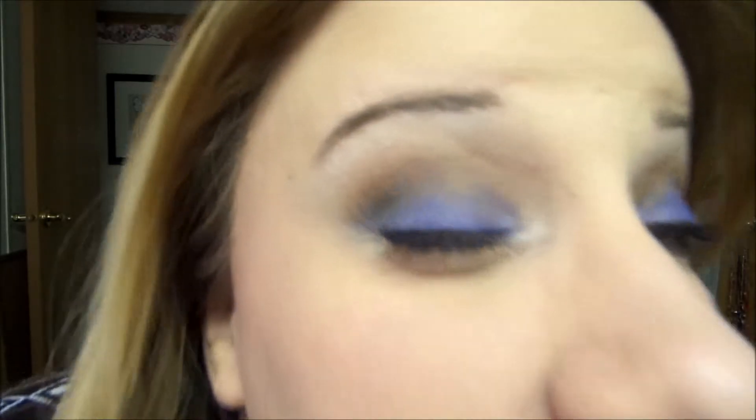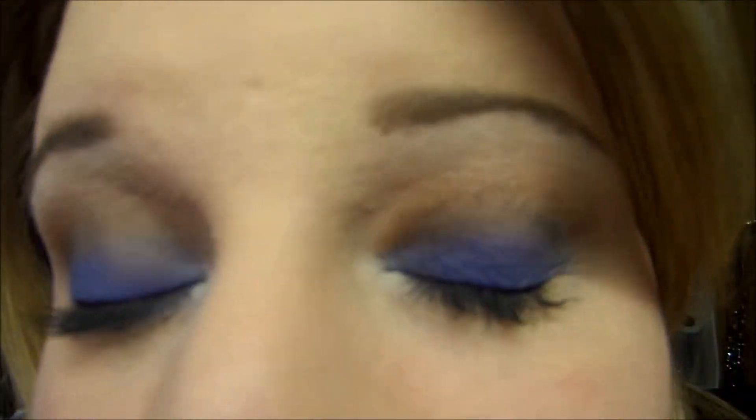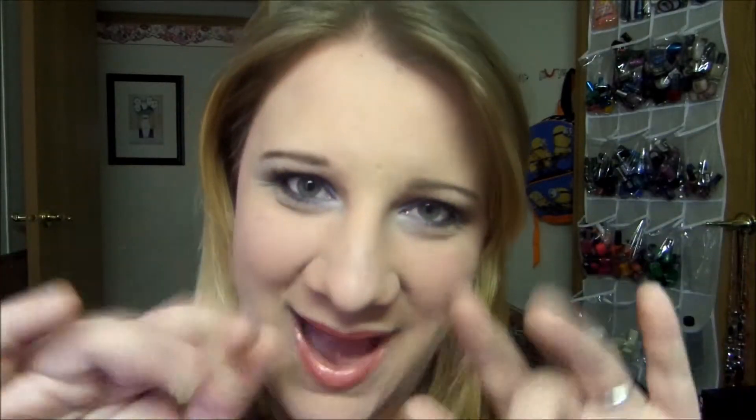I'm going to apply that right over top. And there you go — this is the final look. Here's a close up of the eyes. I hope you guys really like this, and I'll talk to you guys in my next video. Bye!